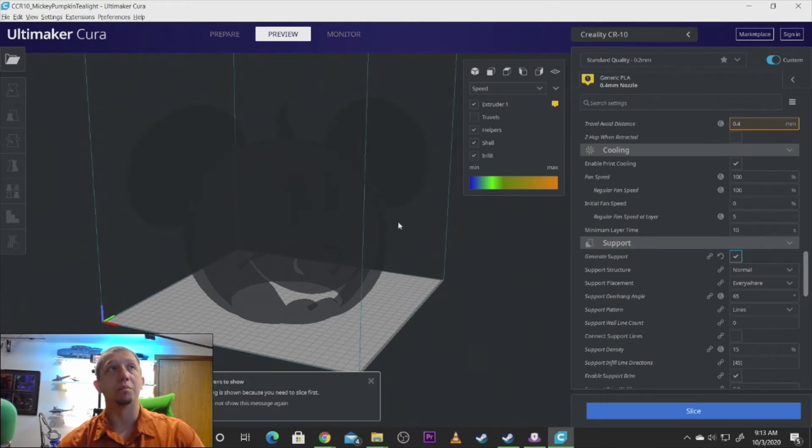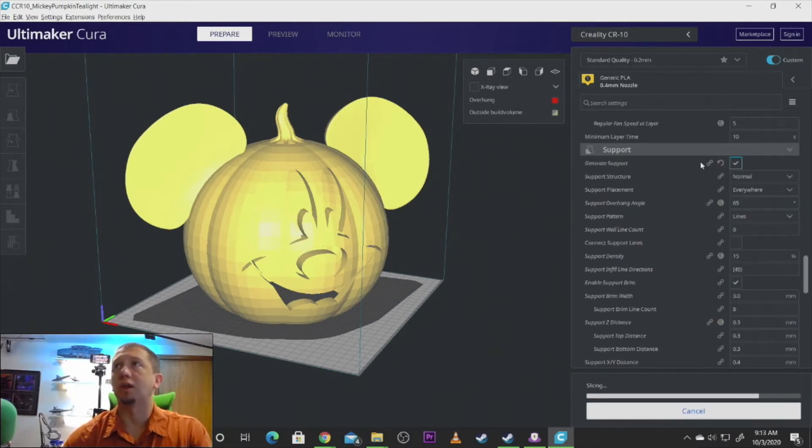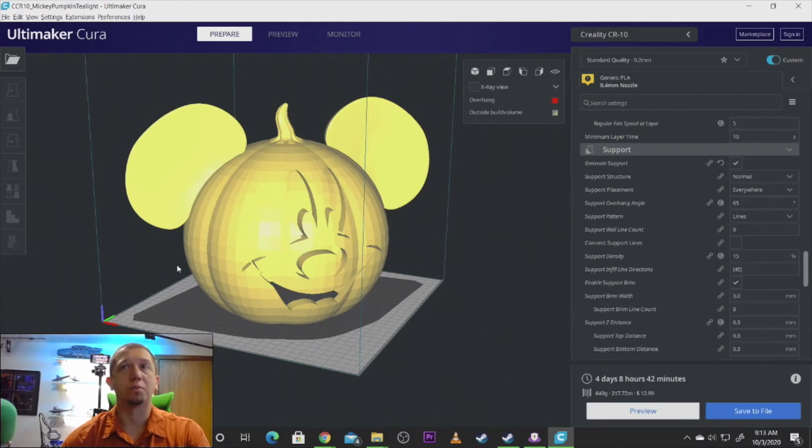The ears will not print right — you can see right there in the preview there's a gap, so it's got to have a support to start building and attach and come up on top. You'll also want some support in the mouth and the nose as it builds. Those are just my usual support settings. The overhang angle is a little high compared to what I usually like, but I think I had to have it high on this one to get enough support out here.